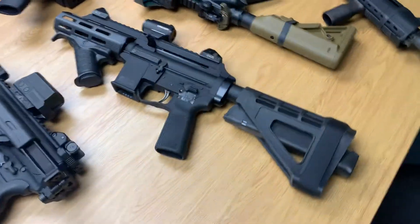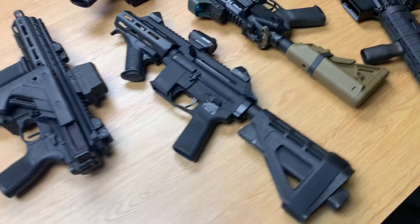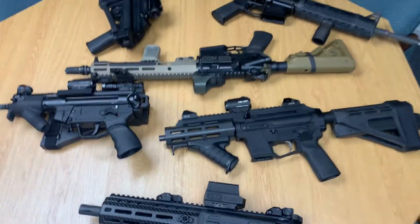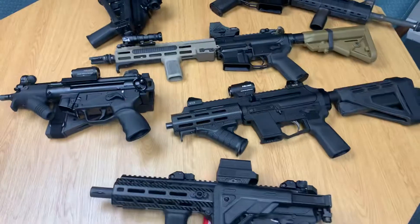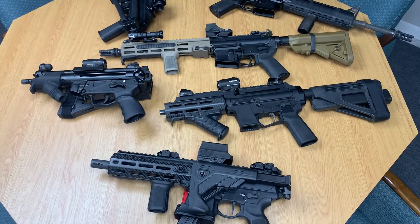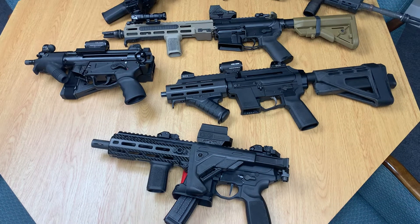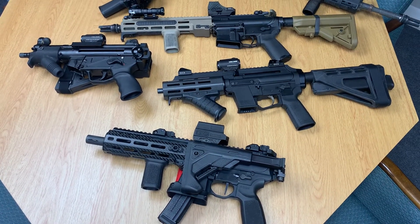That's a quick rundown of the Holosun optics. They come in many variations and the battery life on all of them is amazing. If you get a chance, go ahead and give them a try. If you like the content, please subscribe — I'm working to grow the channel and will keep producing content if people keep watching. Thanks very much, quick hit out.